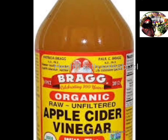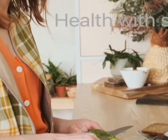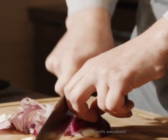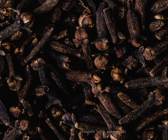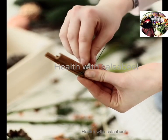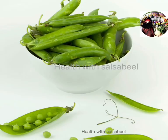10 ml apple cider vinegar, 1 tablespoon of pink Himalayan salt. We also need two or three onions, ginger, 25 grams cloves, 5 grams turmeric, 1 teaspoon cinnamon, two long sticks, green coriander 25 grams, carrot 250 grams, and peas 100 grams.